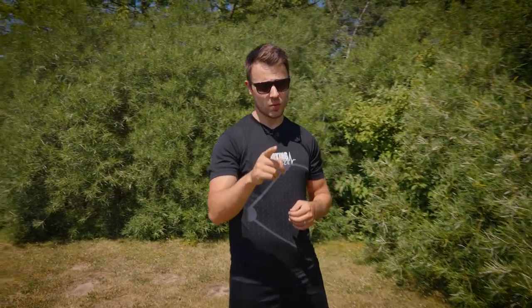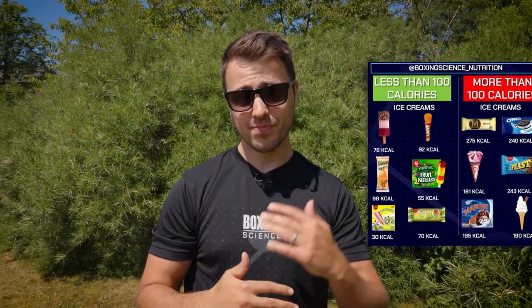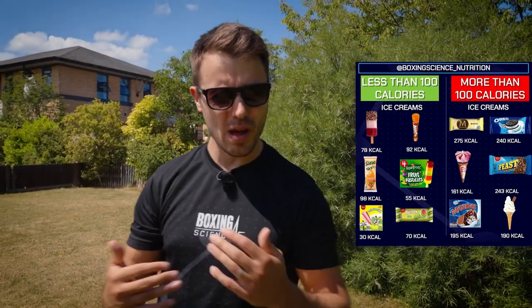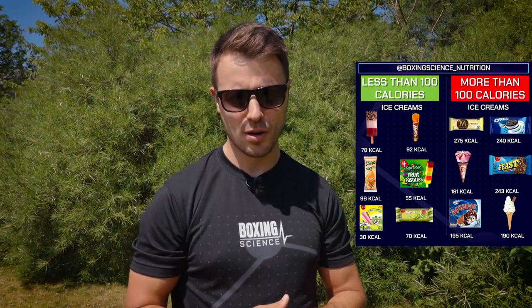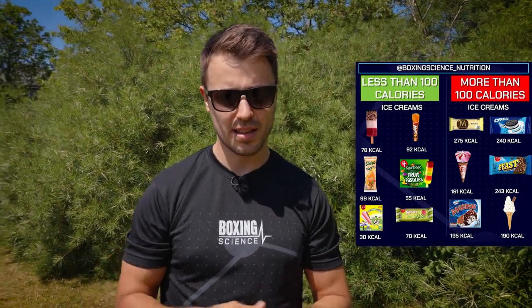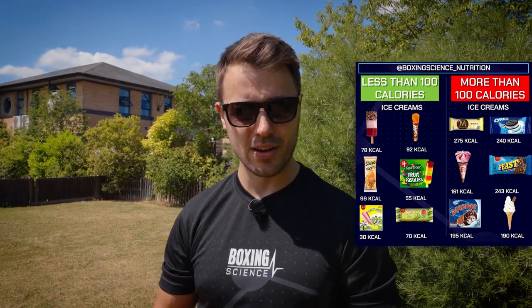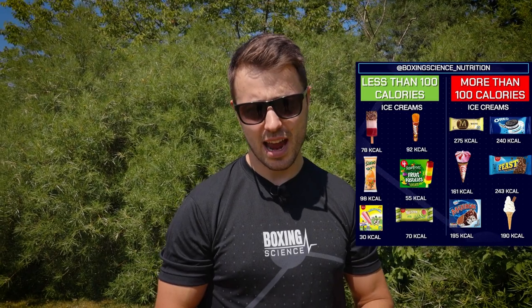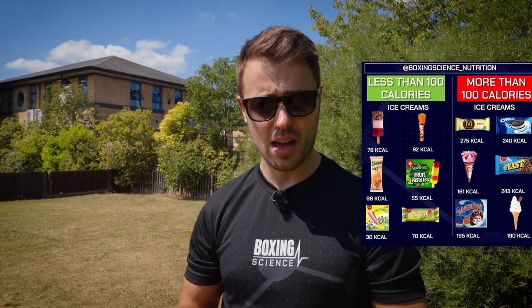Tip number five — and you're going to enjoy this one — is to treat yourself to an ice lolly or ice cream, making sure it's a low calorie option. Because of the increased heat and energy demands, you're likely to have a few extra calories to spare, and having these low calorie options means you don't feel like you're missing out. The last thing you want is to be training hard and seeing your friends enjoying an ice lolly while you're stuck on salads. It also helps replace the glycogen you'll expend more of in hot conditions — or have a nice cool milkshake instead.